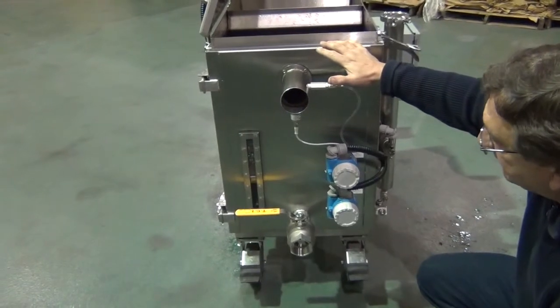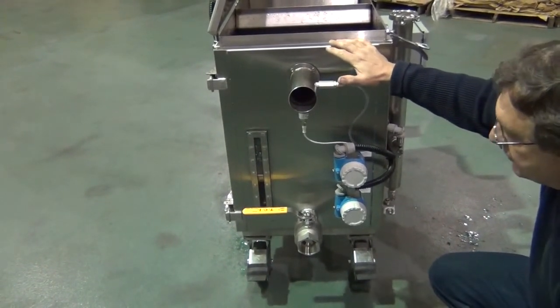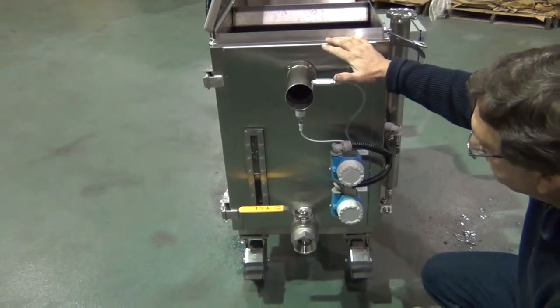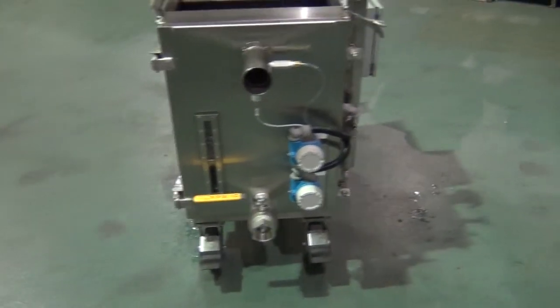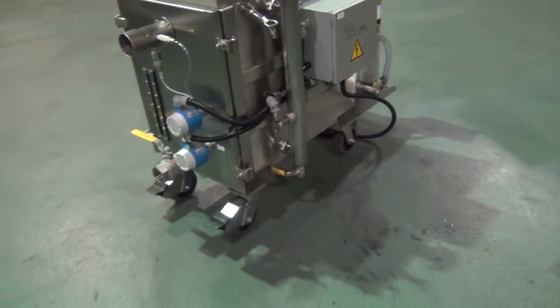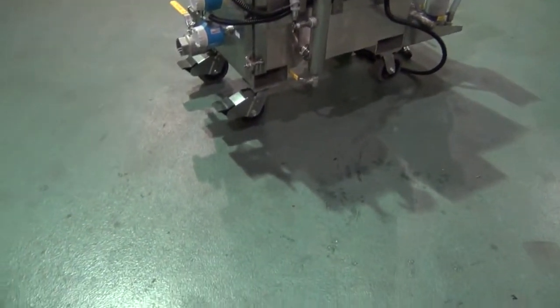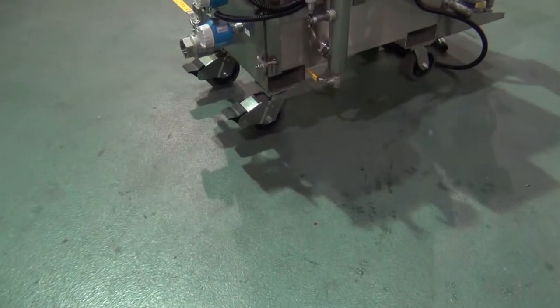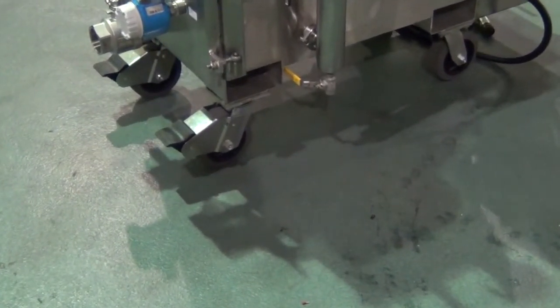The unit has a capacity of about 40 gallons. It is equipped with two fixed casters and two swivel casters. It also has two forklift pockets where you can physically lift the unit, bring it over a dumping station or a holding tank, and discharge the contents of the vessel.